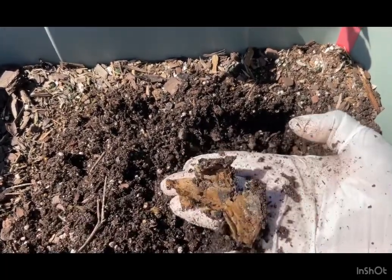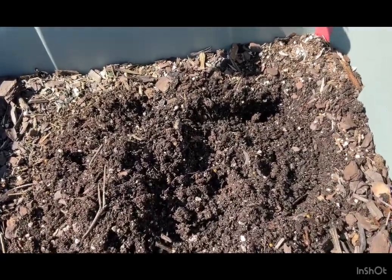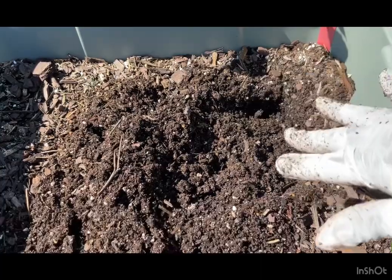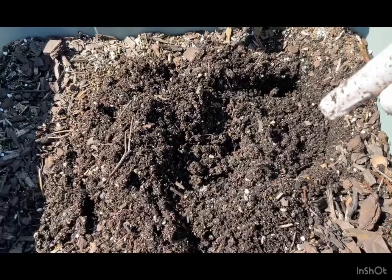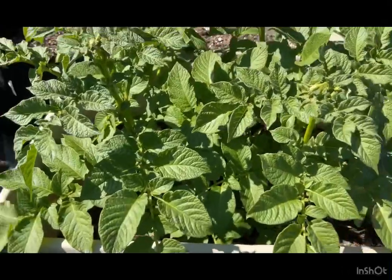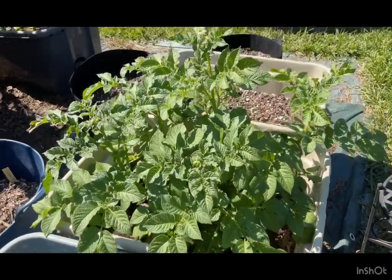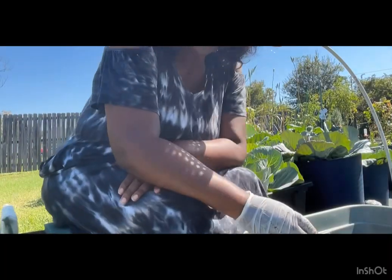I'm going to take this and repurpose it — reuse it and put my elephant garlic in here. I have a tote that's already ready and good to go. I'll check that other container too and see what's going on inside. But the potatoes dissolved. Let's hope this one next to it — these are red potatoes — I might be able to get some potatoes from that one because it's actually sprouting and growing flowers, which is a good sign.